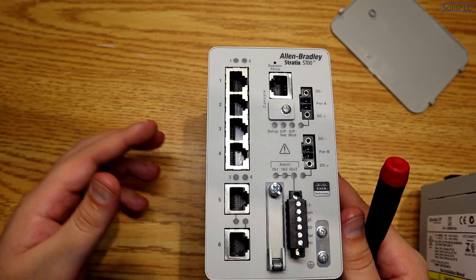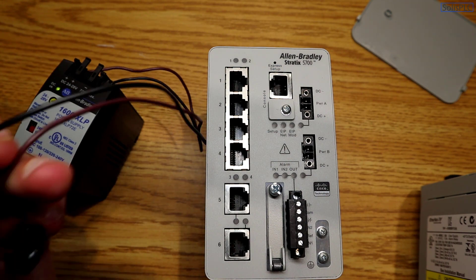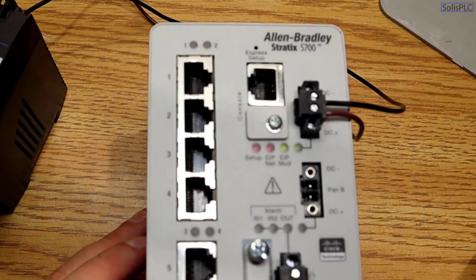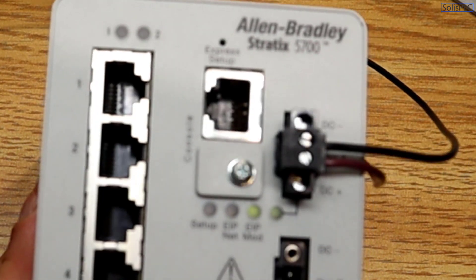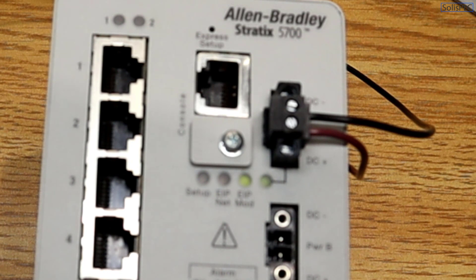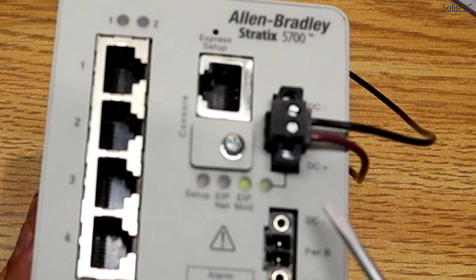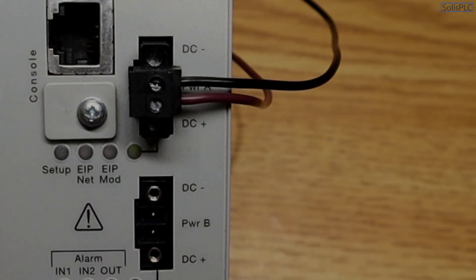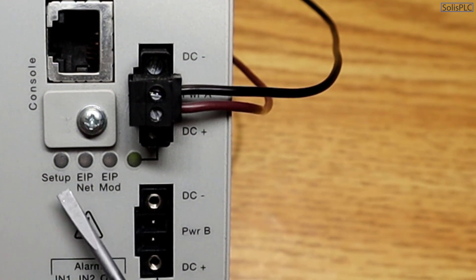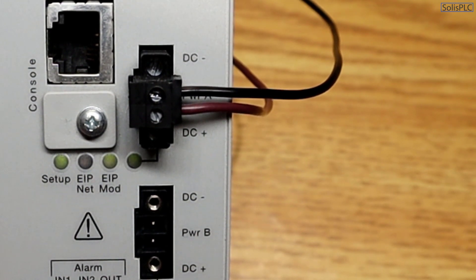Let's bring in a 24V DC power supply — an Allen Bradley 1606 XLP. Once I plug the DC power into the switch, it will go through the boot sequence. Once the boot sequence is complete we can enter the express setup; it takes approximately 90 seconds based on the data sheet, sometimes a bit less or more. The switch has now finished the boot sequence, indicated by the Setup and EIP Mod LEDs blinking, which means the switch is ready to enter express setup.